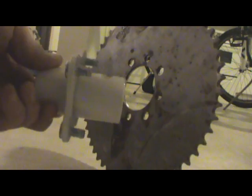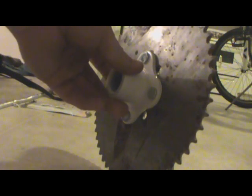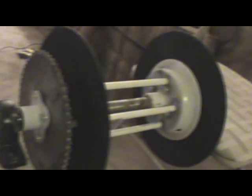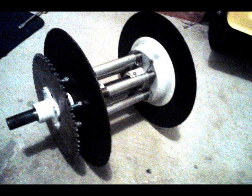Next is your sprocket. This is pretty self-explanatory — just put the hub in, attach your nuts, and then slide it on the axle and attach the little screw to hold it on. If you want, you can put your pillow block on and make sure it spins. And here's what mine looks like with the metal pipe and not PVC pipe.